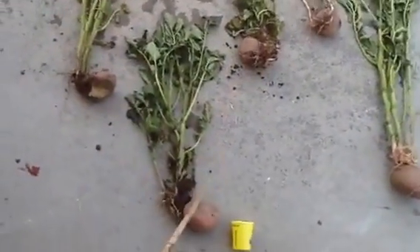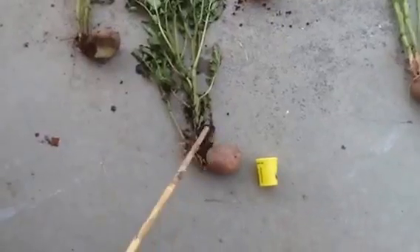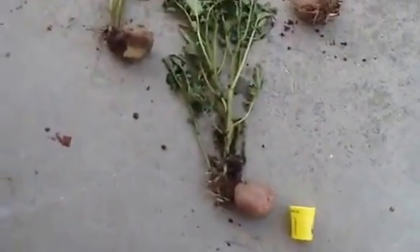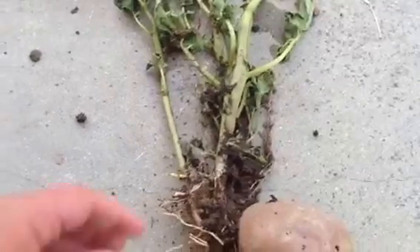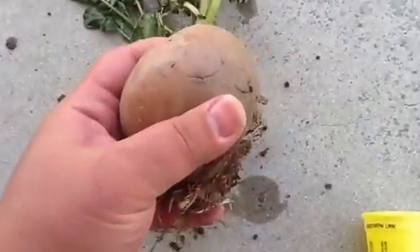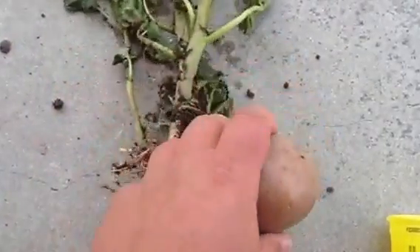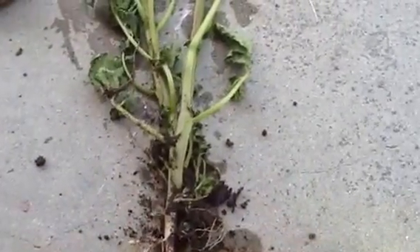This one got away basically unscathed. But what we can learn from is how the potatoes form on the plant. What I would say is they don't form out from the original seed piece, so it really doesn't matter how big or how much of that you put in there, because it's really not necessary.